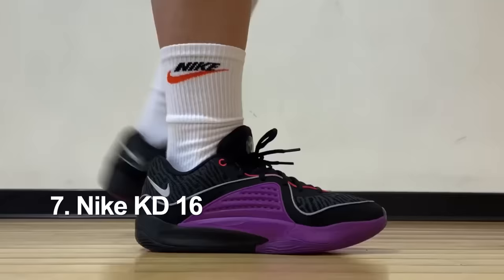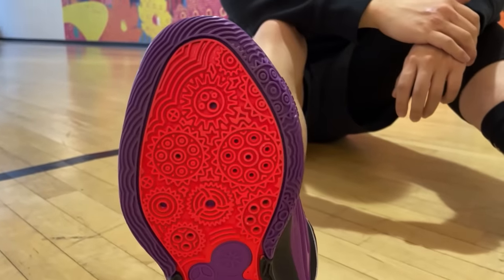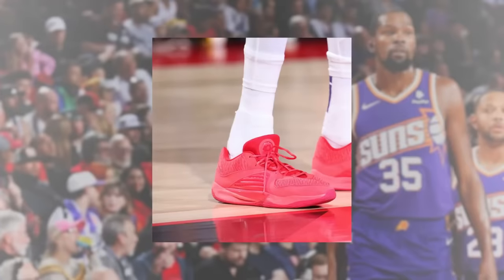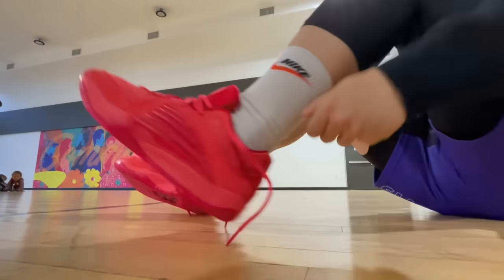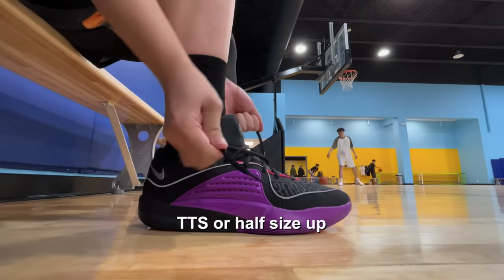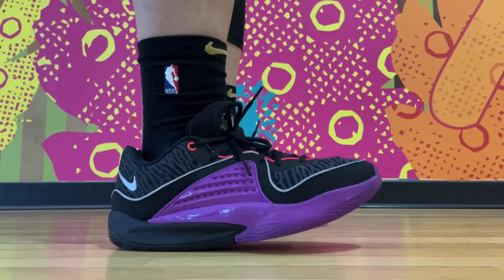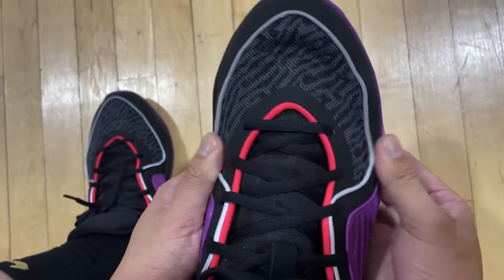Number seven is technically not very specific to guards, but I feel like it should have a place in this category — and that is the KD-16. I quietly got three pairs of these. KDs have generally been a hybrid shoe, good for guards, forwards, and bigs. For guards, it's light enough, traction is good enough, and you get a nice quick snap off the forefoot. No gimmick, all action. Similar to the KD-15, they'll require some break-in time, but it's a lot easier than the previous version. You also get a nice secure containment. You might want to go up a half size. Being at number seven doesn't mean it's a worse shoe overall — for guards only, the KD-16 should still at least make the list. Great shoe.